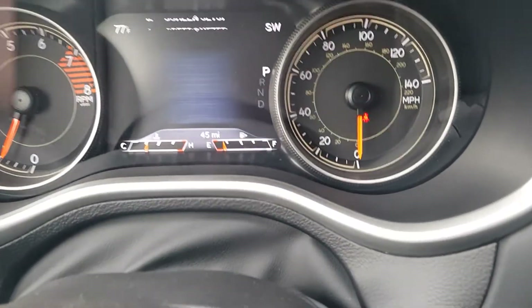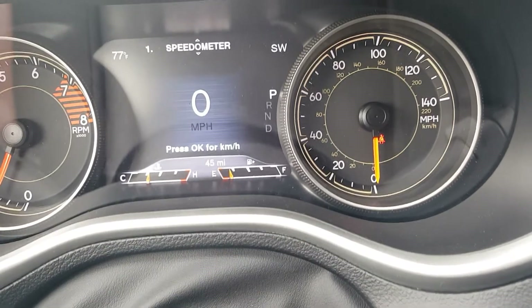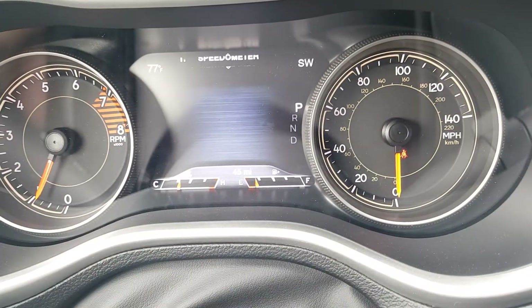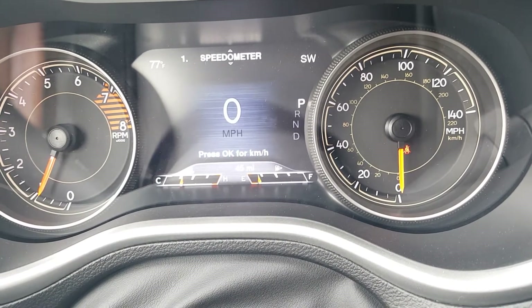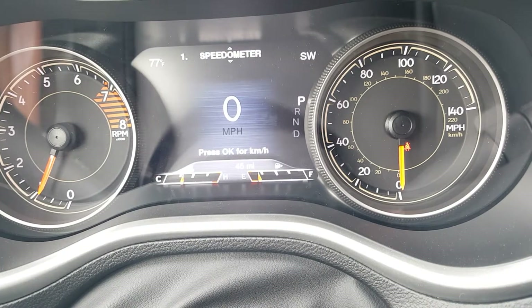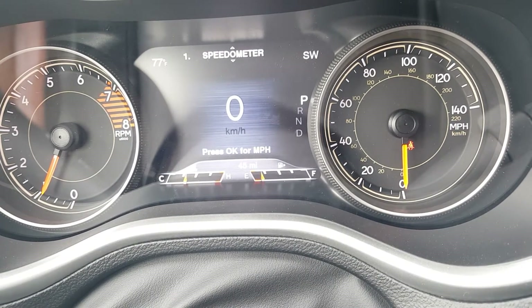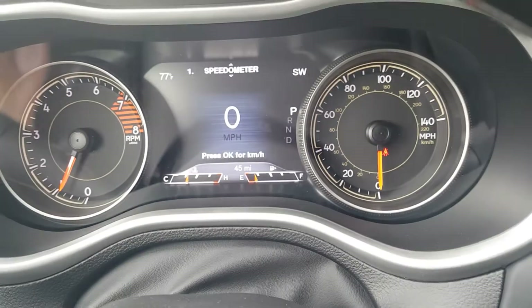I'll use those arrow pads to show you the screen setup, where you can personalize the display to fit you better. There's a digital speedometer option too — if you ever look up and it's showing 120 and you know you're only doing about 60 or 70, just press okay because you're probably in kilometers mode. Unless you're in Canada, then you'd want to stay in kilometers.